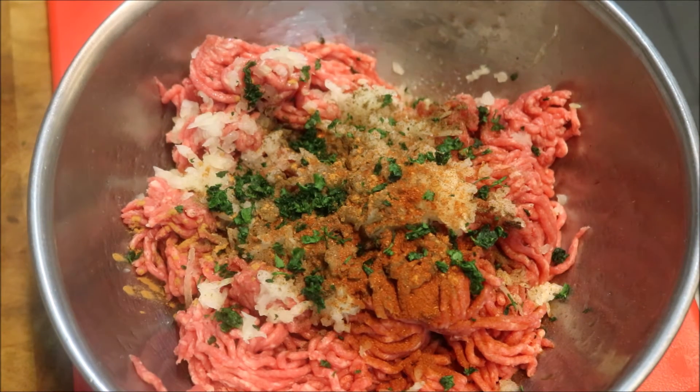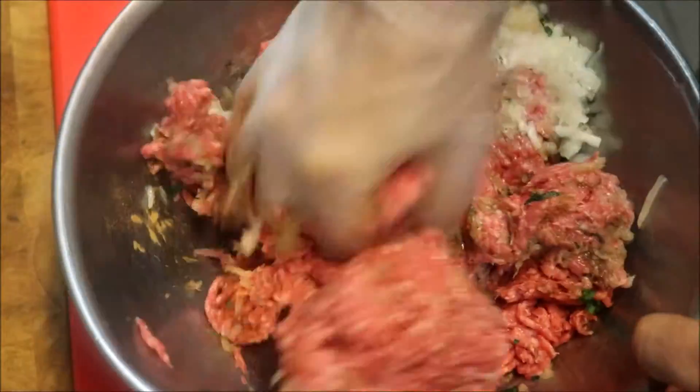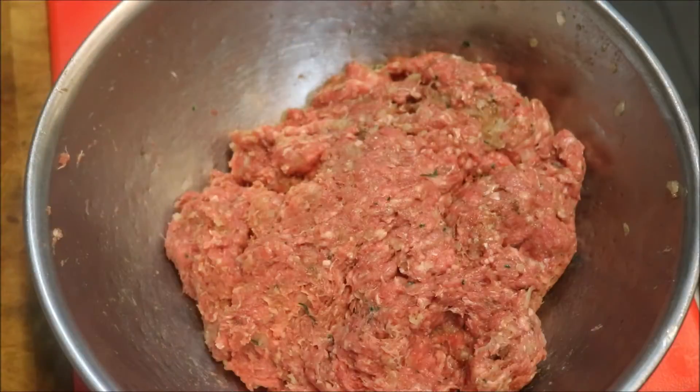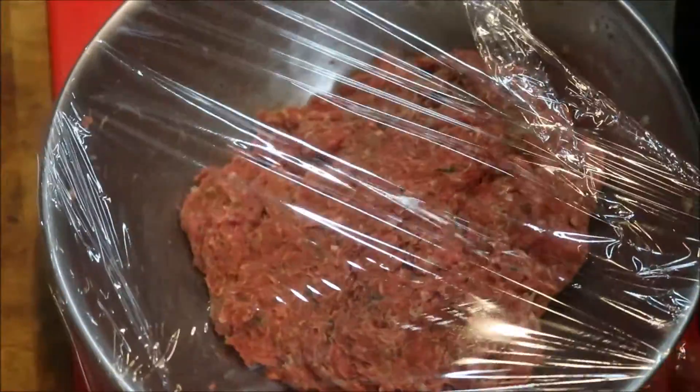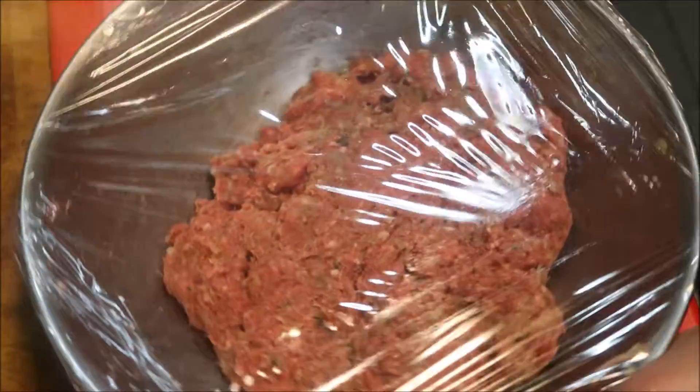And finally I'll add one tablespoon of chopped fresh coriander. If you don't like coriander, you can use parsley. We're just going to give this a very good mix together and get it all well combined. Then we'll cover this with some cling wrap and place it into the fridge for about one to two hours, just to let those flavours start to develop.